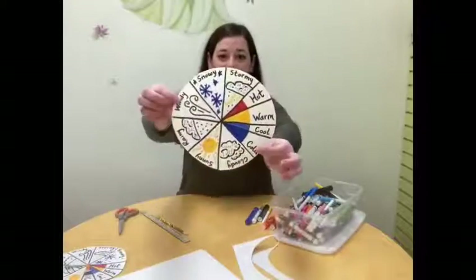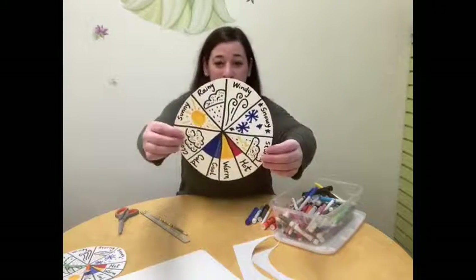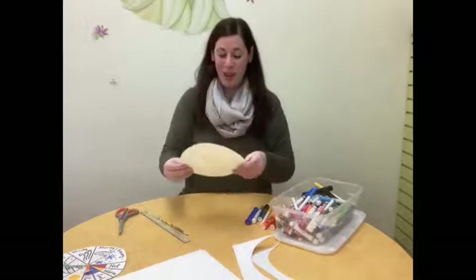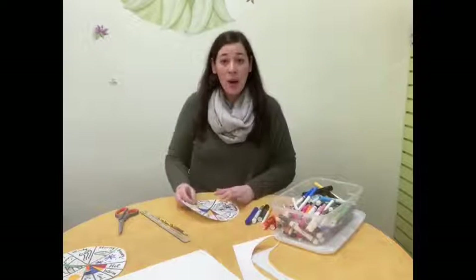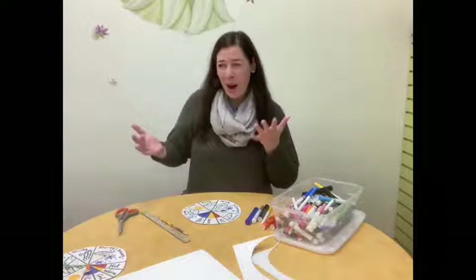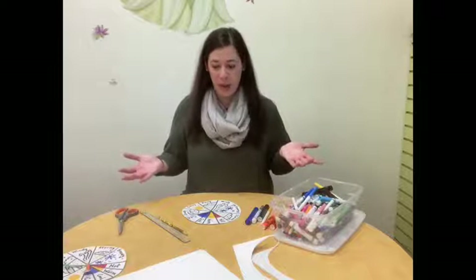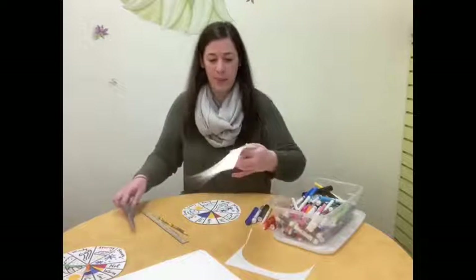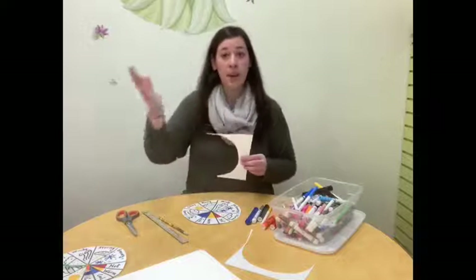I have finished decorating my whole wheel, putting all my different kinds of weather on there — rainy, sunny, windy, snowy, stormy, and cloudy with nice gray clouds. Now I'm ready to add my arrows. My arrows are going to show what kind of weather it is on any particular day. Today I would want to point my arrows towards cloudy and cold, because that's the weather today. So I'm going to take out the extra scrap paper, and I'm going to draw two arrows — one arrow will point to the type of weather it is and the other one will point to the temperature.